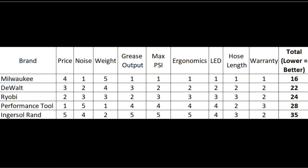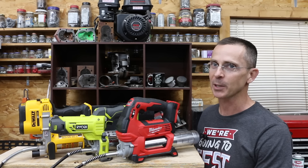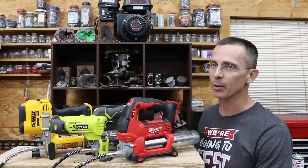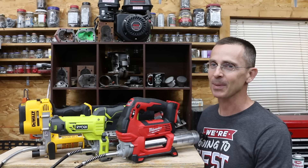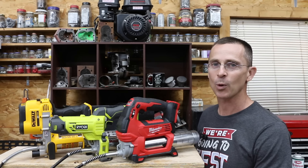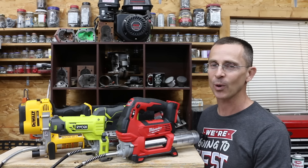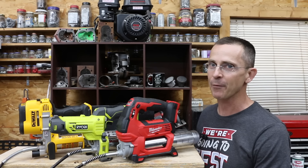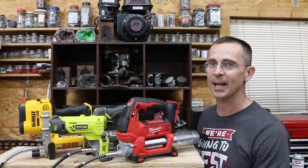Some categories are subjective, so consider that when looking at the rankings. The Milwaukee was the clear winner, totally dominating the competition by pumping grease faster and delivering much higher psi. It was a toss-up between DeWalt and Ryobi for second place — DeWalt delivers more psi while Ryobi pumps grease a little faster. All videos on this channel are viewer-suggested, so if you have a video idea, please leave a comment. Thanks for watching — take care and see you next time.